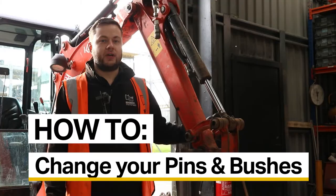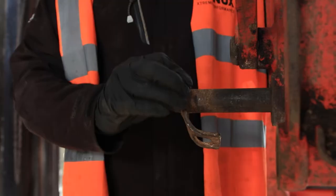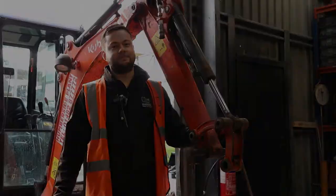In this video we're going to show you how to change pins and bushes in your mini excavator. Here we have a Kubota KX015-4 from Humberside Plant which, as you can see, with less than a thousand hours there is already quite a lot of play within this pin and bush setup. Keep watching this video because we've got the solution for you.